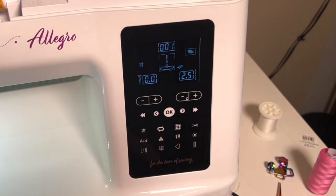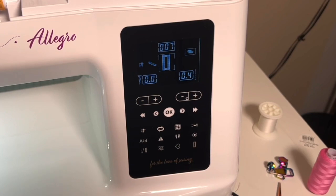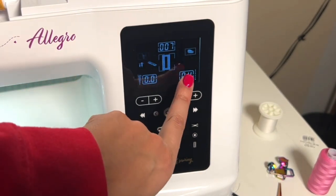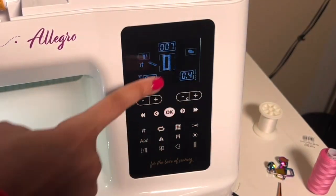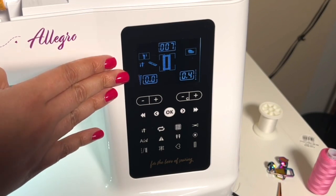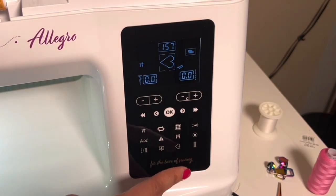This button down in the bottom corner is for our buttonhole. When you press it, the screen tells you that you need to do some things with your presser feet — change them out — and it shows you that you're now on the buttonhole foot. Every time we touch a button, we want to re-evaluate our LCD screen because it's updating us on what we should do and how we should do it.